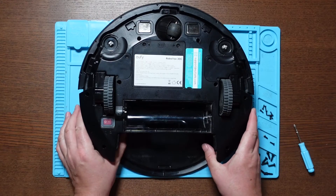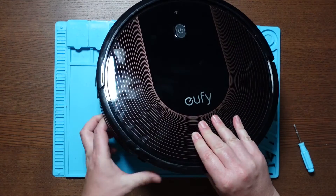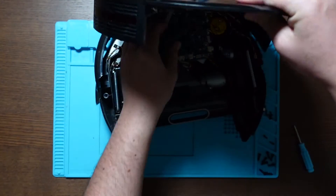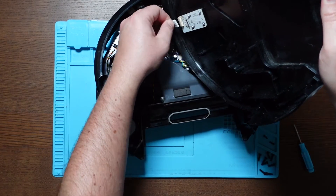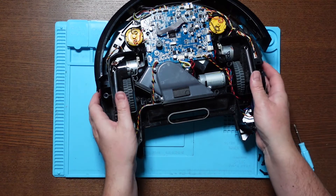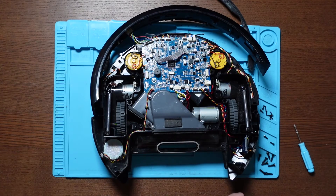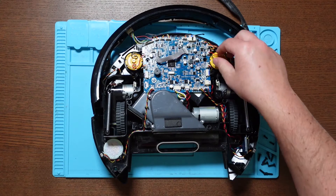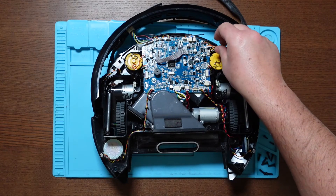Once all those screws are out you can remove the lid, and you've got to be careful when removing the lid not to damage the power button switch which is here, so you just need to disconnect that and put that to one side. Yours will probably have some fluff in it as well, don't worry about that. Once we've done that we can unplug the side motor — this is the one that I'm going to be looking at — so we just unplug that from the board, give it a gentle tug, it should pop out.